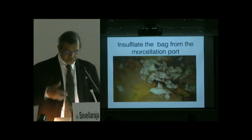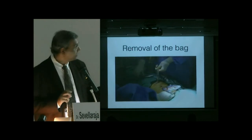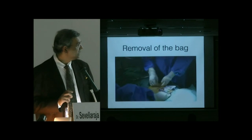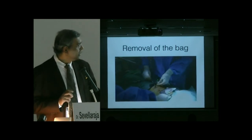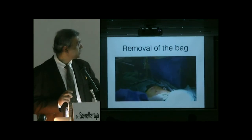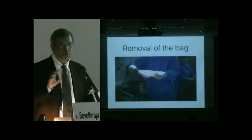The final step is removing the bag. Simply tie a knot below the opening of the bag so that all tissue is contained, then pull the bag out. All the small tissue pieces come out together with the bag. That is how the whole procedure is done.